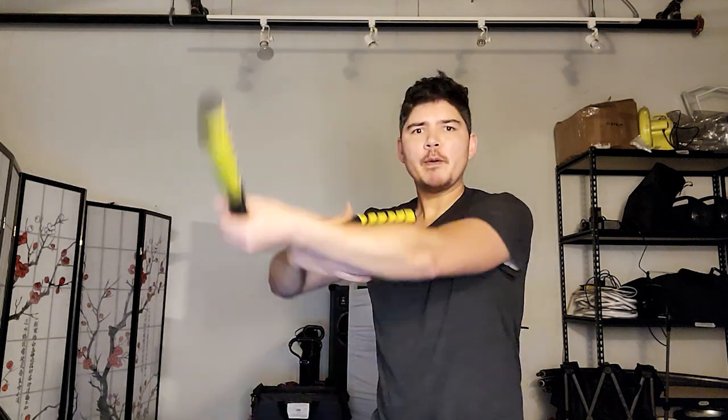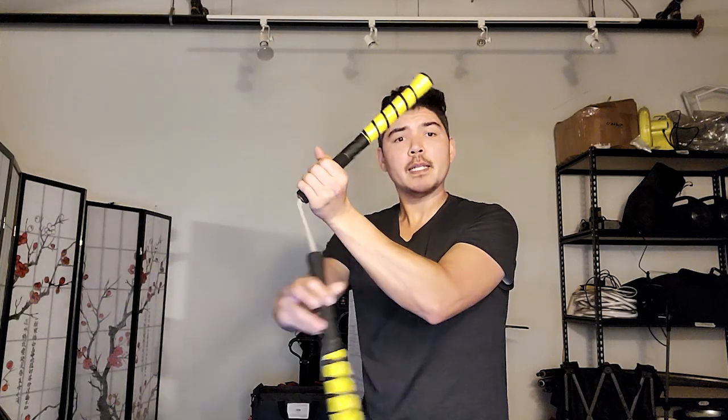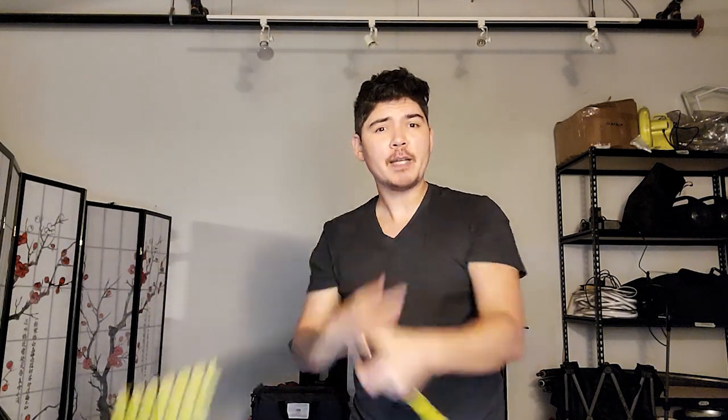The moment you pop it up, it's gonna want to go a direction, so pop it a little more diagonally. The reason you pop it diagonally is so the chuck can come down into a back-to-front hand roll — push it into a back-to-front hand roll like this. From there, we're gonna do the other syncopated hand roll: left palm facing outwards, right hand going counterclockwise.